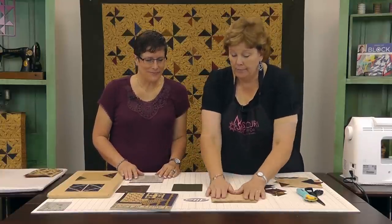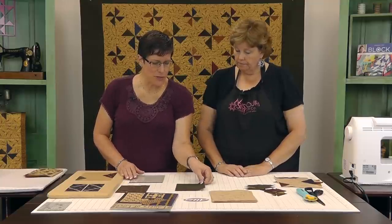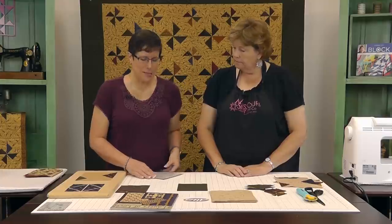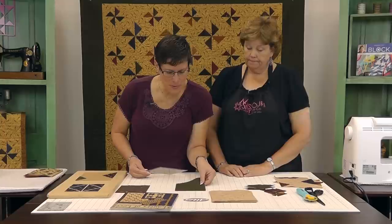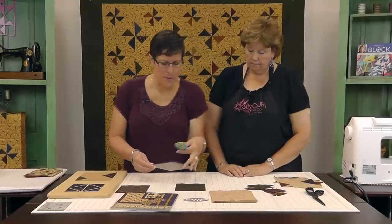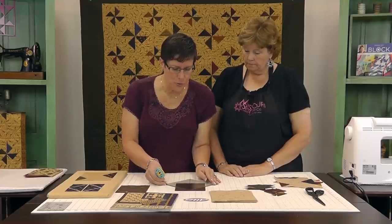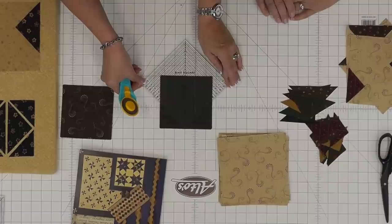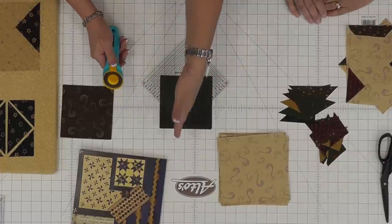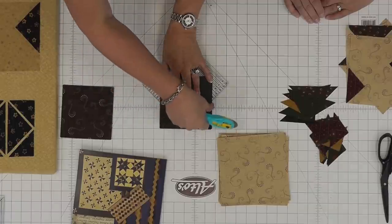So tell us how to put this baby together. I like to layer up to three charm squares. I feel like I can still cut and not mess things up with three layers. I will line up my charm on my mat so that the two and a half inch mark is kind of in the middle. Then use a square ruler, any kind of square ruler that's at least three and a half inches. Most of them are about four. This happens to be a six. Then you can line your 45-degree mark up on a line and feel pretty confident that three and a half is on both sides.